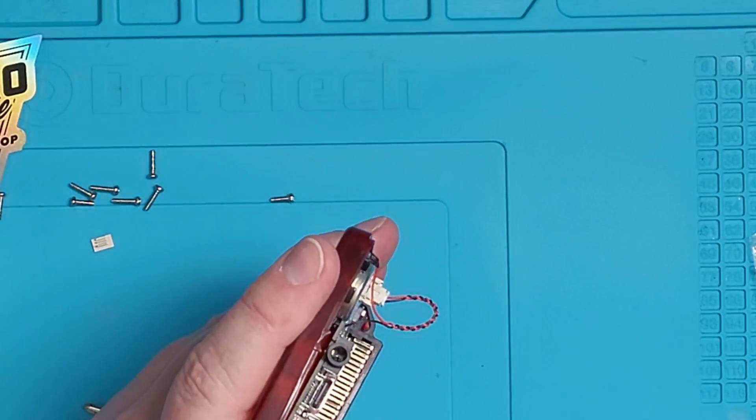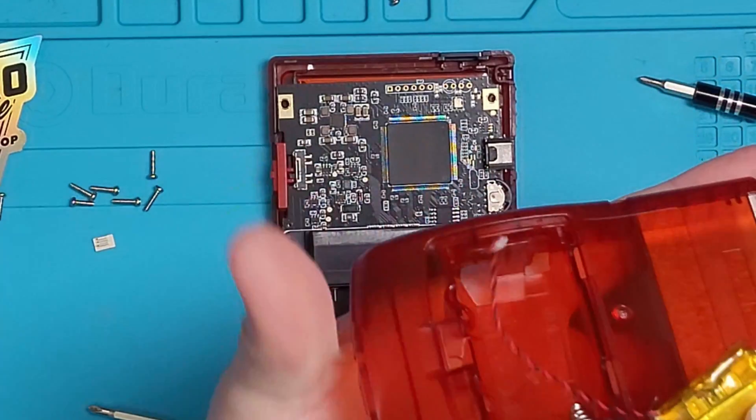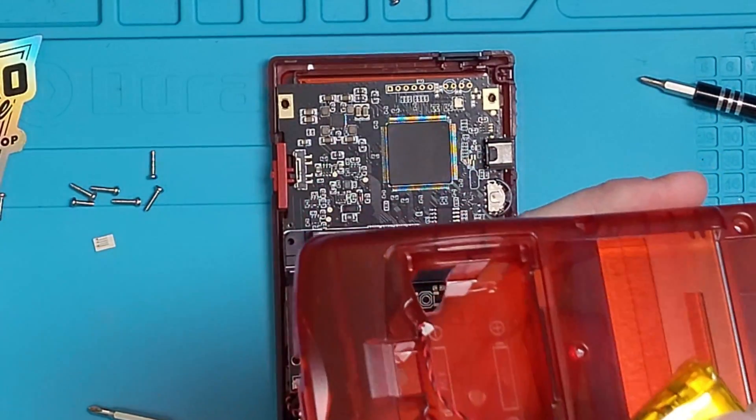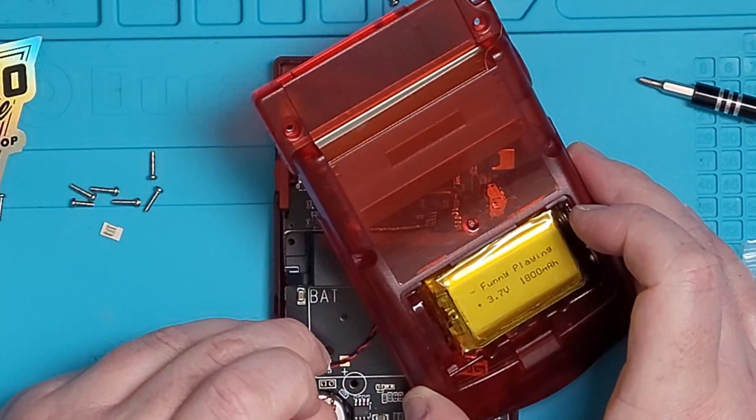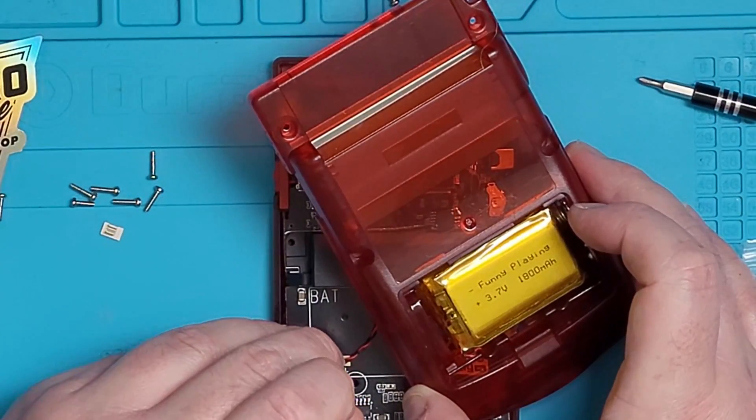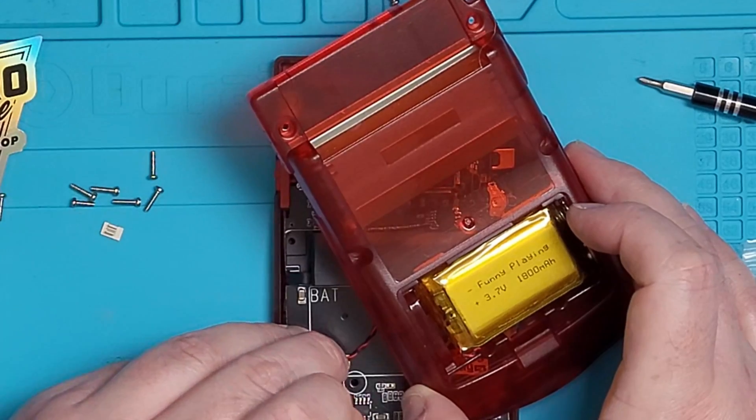After the screws are in place, we'll feed the battery wire into the bottom slot of the back of the shell, then nicely push the connector from the battery into the push connection. You can use a plastic tool here to push it down as well, which is kind of nice and helps a lot.